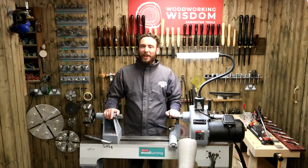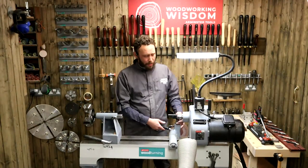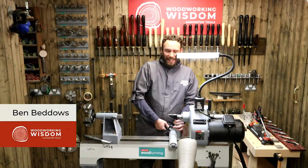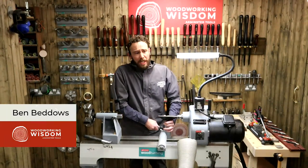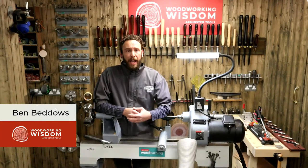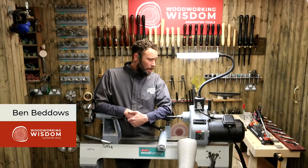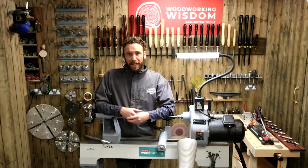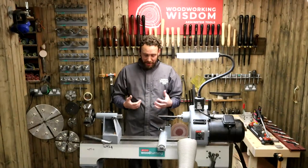Hello everybody, welcome back to another Woodworking Wisdom. My name's Ben. Today we are looking at pens. We've got a pen Q&A, so I really invite you to send in your questions today. I've kept it quite simple for what I'm actually turning — we've got a little fountain pen. Hopefully we'll get some of your questions in, and we've got loads of different stuff we can talk about whilst we go through the demo.